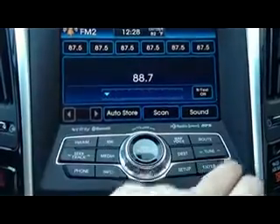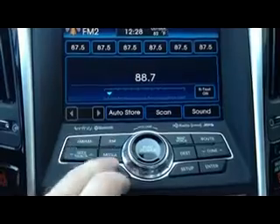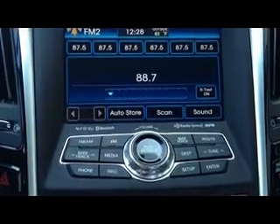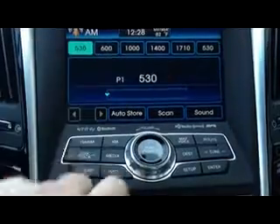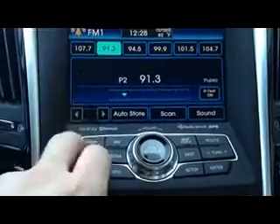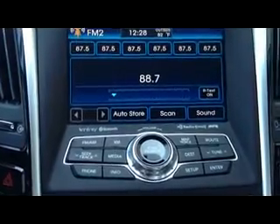If you notice, right through here, you're going to have a very simple layout and design. You've got FM, XM, and media. Now your FM — you will have FM and AM stations, and you can get all your presets. You'll have FM1 and FM2, giving you six different presets for each station.